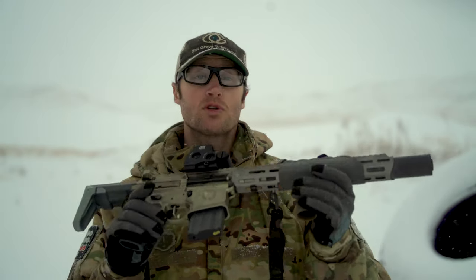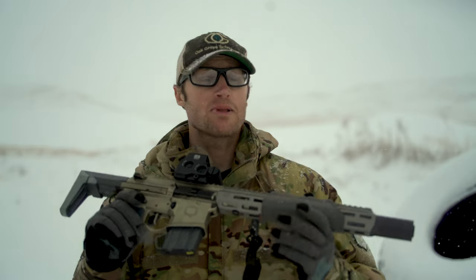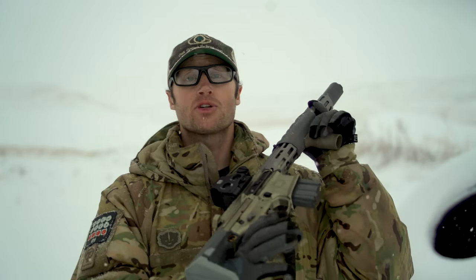Hey everyone, it's Ivan from KeepBadger.com, out here today to go over how to tune your Q adjustable gas block. For that today, we'll be using the Honey Badger SD.